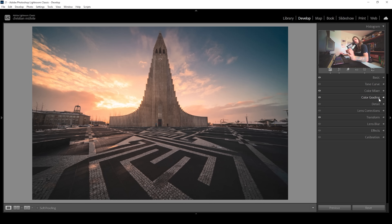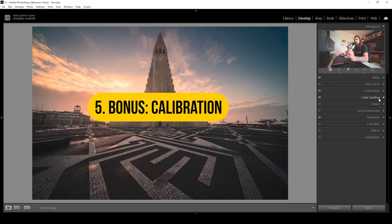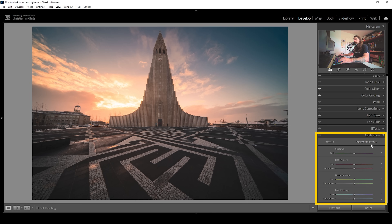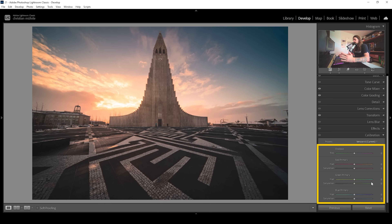At this point I also want to show you a bonus color grading feature I use pretty much all the time. I'm calling it a bonus because it's not really meant for color grading — it's more for calibration. That's also why the tool is called the Calibration tool, at the very bottom of the Lightroom panels. Playing around with these sliders really enhances images in a very pleasing way. What I do is use the blue primary hue and bring it down.